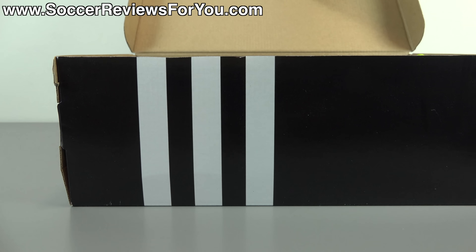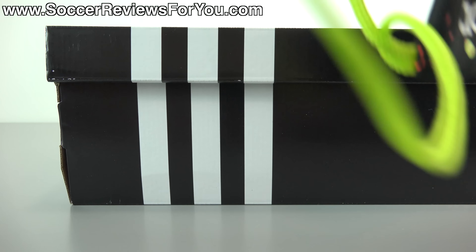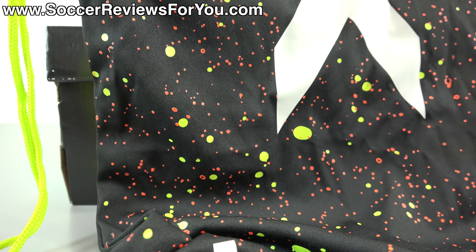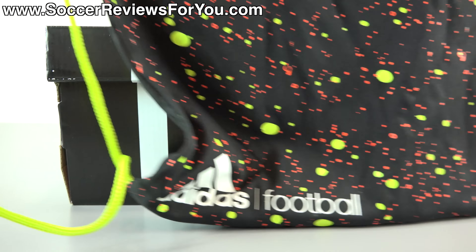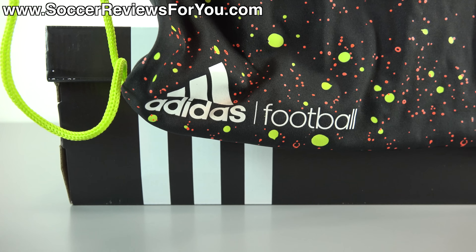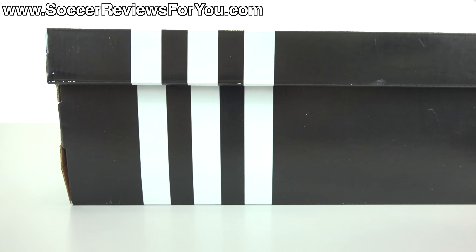Inside the box they do include a string bag to go along with the shoes themselves. The string bag is black in color with neon yellow strings. It features neon yellow and kind of an orange color paint splattered across the entire front, with your X logo in white in the middle and your Adidas football branding on the bottom, with the back of the bag being left completely blank.